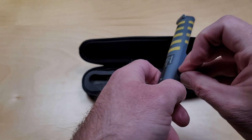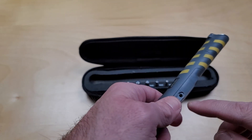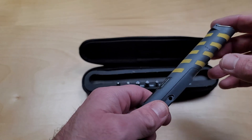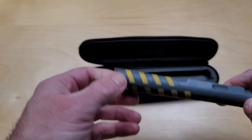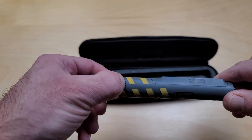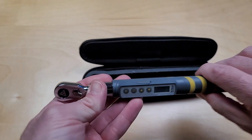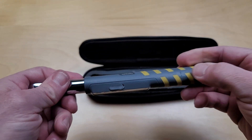It also has a connection on the side here for firmware upgrades or calibration on the wrench. It has a marking on the side as well — that's where the torque measurement should be taken from, so your force should be applied at that mark.